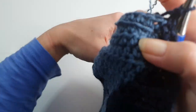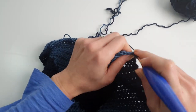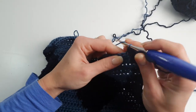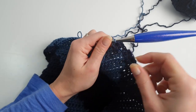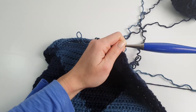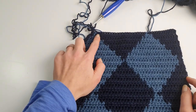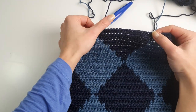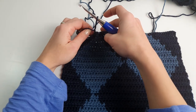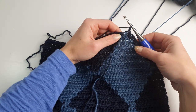Chain two. To do the decrease: yarn over, going with the hook into the next stitch, then into the next one, yarn over and pull through all stitches. Because we have to change the color, we will yarn over with the light blue color. We will keep decreasing on this side, repeating the same diamond pattern until we complete the second diamond. Now we will continue decreasing for half a diamond, but we have to start with two decreases because we have one stitch extra — so we need to decrease to be able to decrease by only one stitch with the next rows.